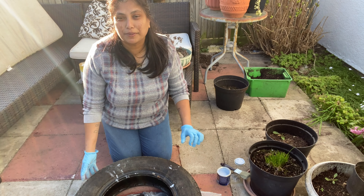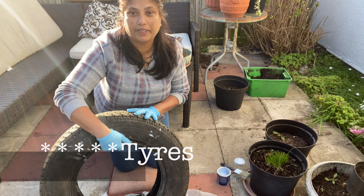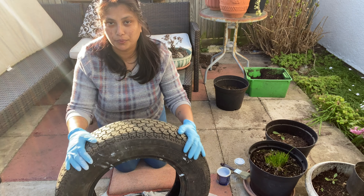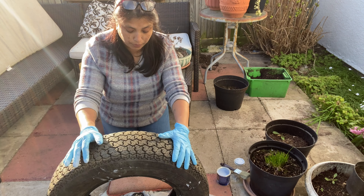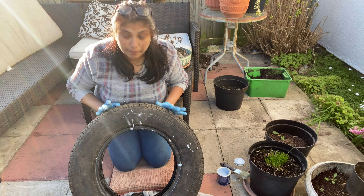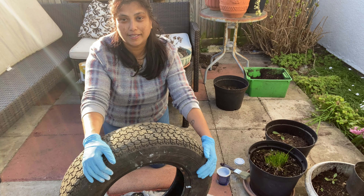Hi guys, welcome back. As I said in my last video I was going to do a planter with a couple of old wheels that I found. We were going for a walk near the pub and I found four of these chucked away behind somebody's house. I managed to bring three home — I thought it was a bit of a waste — so what I'm going to do is paint them.